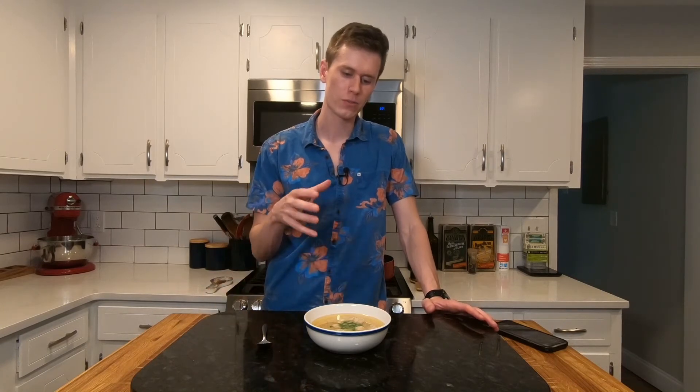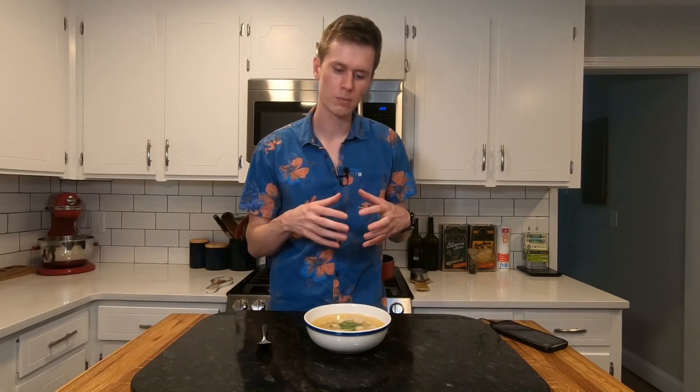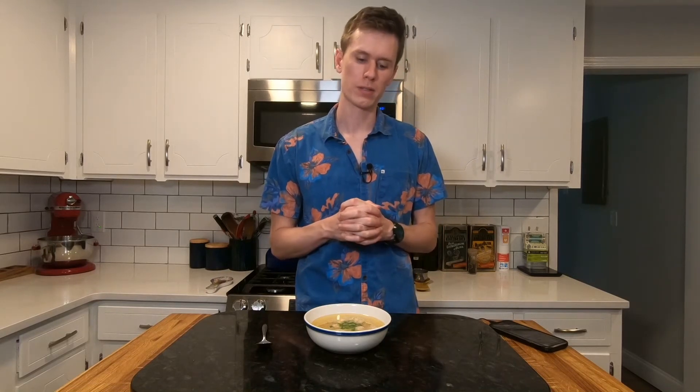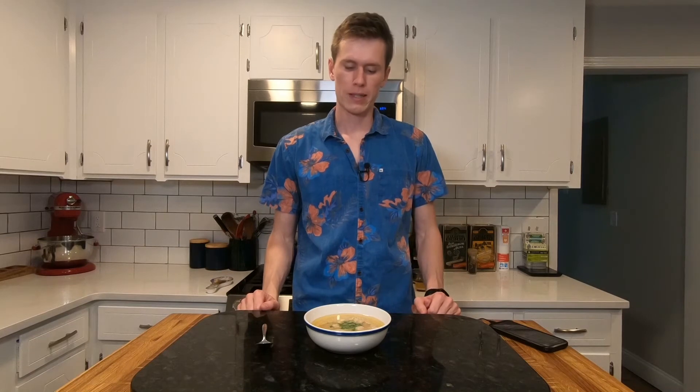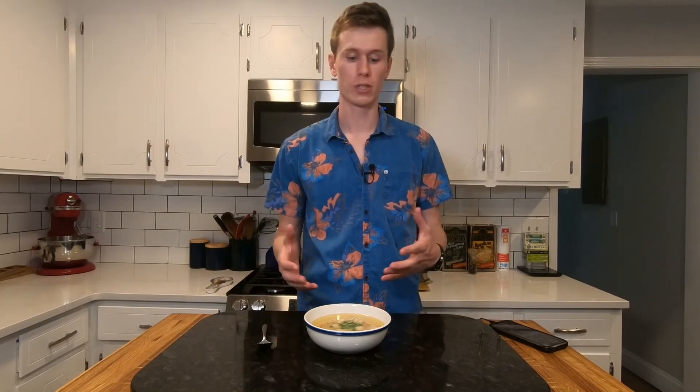There are lumps in there, but there is definitely a lot that did not stay together, which kind of disappoints me because I was looking forward to that clear broth with those kind of mixed in there. So I'm hoping it tastes better than it looks — and it smells good, so there is hope still.